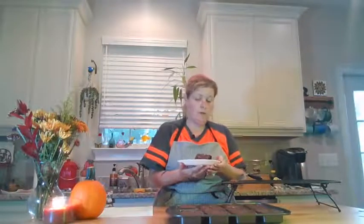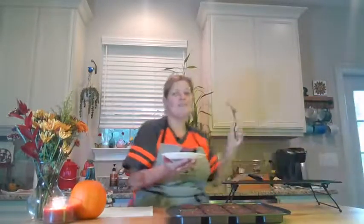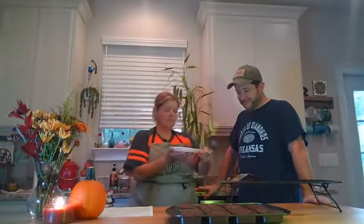I would definitely store them in an airtight container to keep the brownies from drying out. In order to give this one a little test taste, we have a special guest. So I would like to welcome my husband, David Richardson. And he is going to help us give these a try.